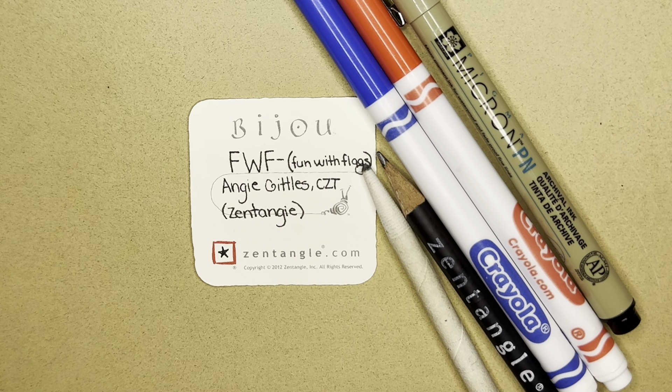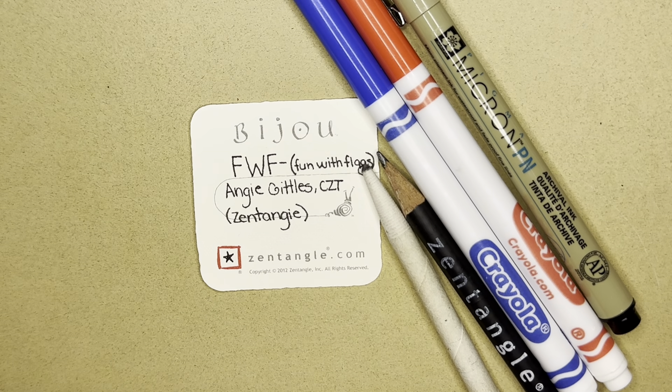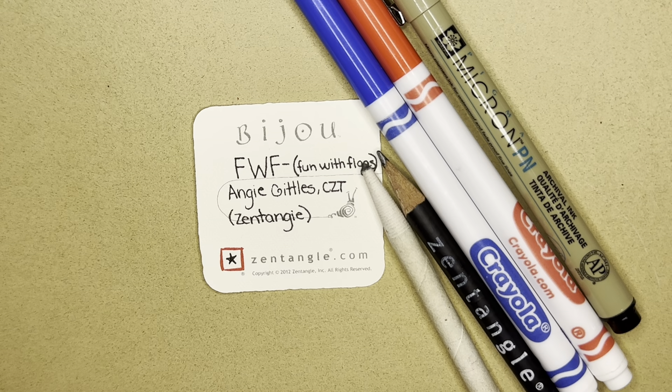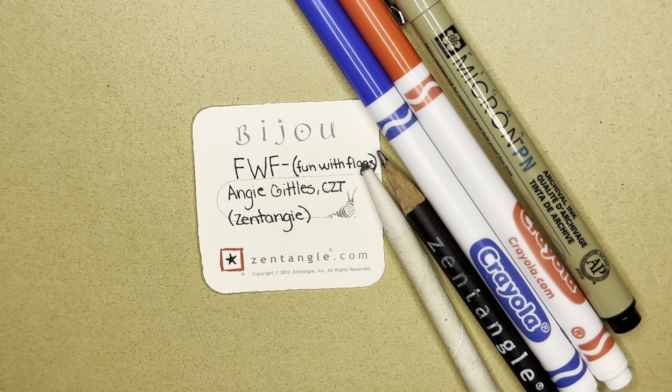I'm going to be making the American flag, the flag of the United States of America — not exactly, but I'm just using the colors that we have in our flag. Feel free to create your own flag, pick your own colors. I'm using a two inch by two inch tile called the Bijou tile, and you can get these at zentangle.com. Fun with flags was created by Angie Gittles, a CZT. You can find her at Zent Angie on social media. I will also link her page in the description. She's an amazing artist and a wonderful Zentangle instructor.